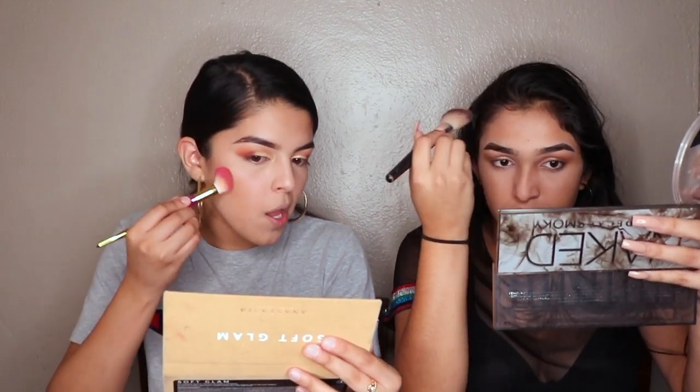Now I'm setting my under eye. I'm using the Too Faced Chocolate Soleil in medium deep bronze. Just so you know the difference: a bronzer is to warm your skin up, while contouring is to sculpt your face.